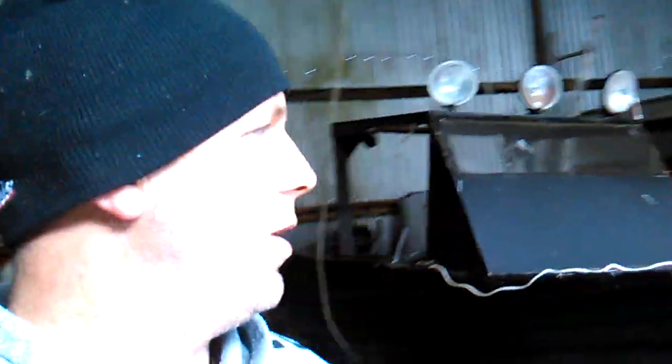It's got internal lights, external lights, and a false floor that we filled with expanding foam and then sealed — so it simply can't sink. We've had it full of water and it's not sinking.